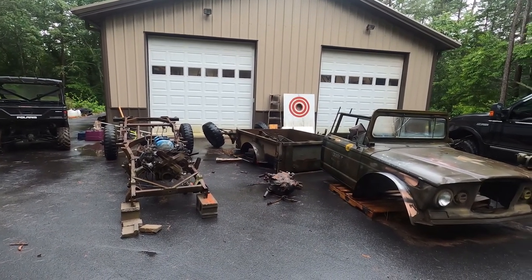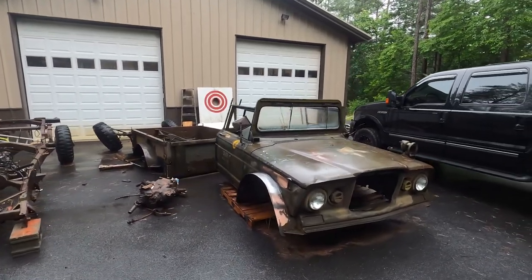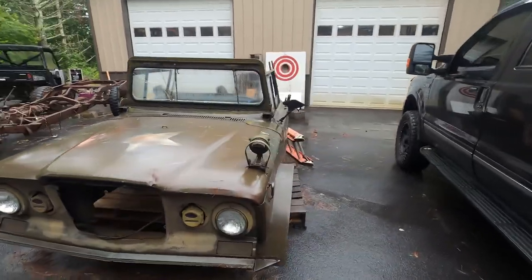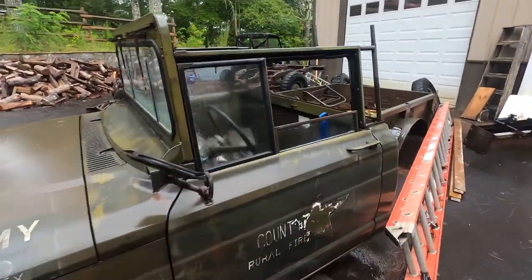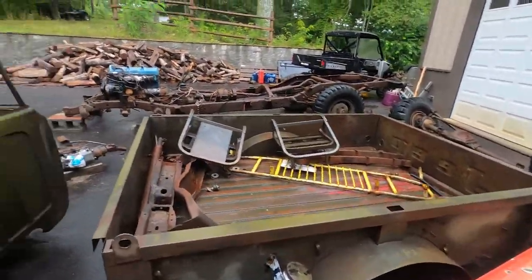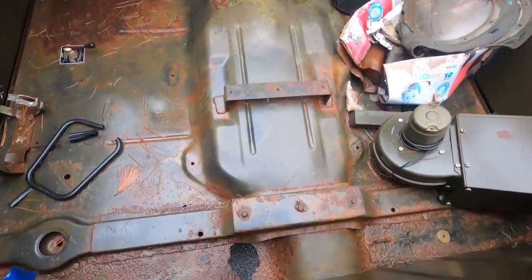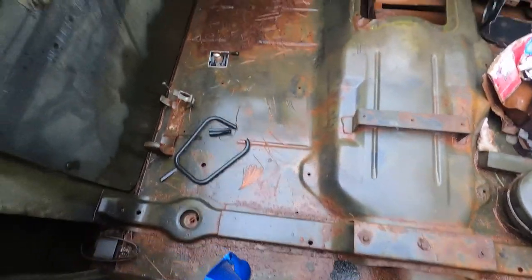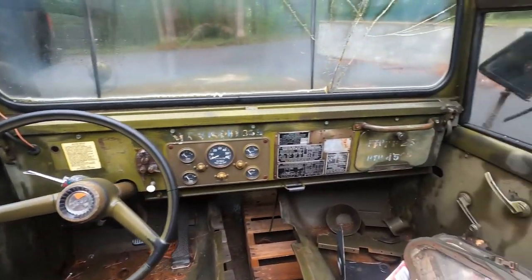It's a rainy day - the rain broke for a little bit and I figured I'd start documenting the project. We've got a 1967 Kaiser Jeep in actually very, very good condition - almost no rust on the body whatsoever. Same thing for the bed. Looking inside here we've got some rust where the battery box used to sit, a little surface rust on the floorboards, but as you can see it's in amazingly good condition.